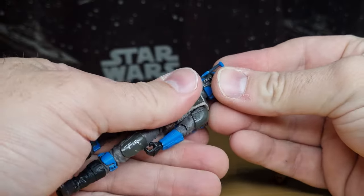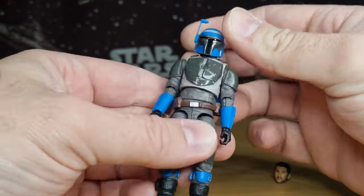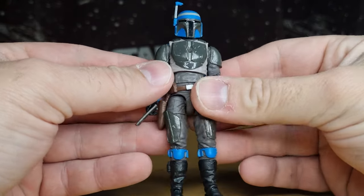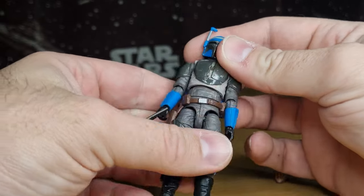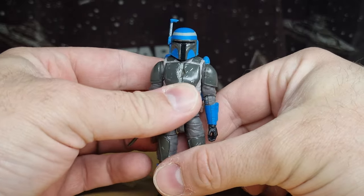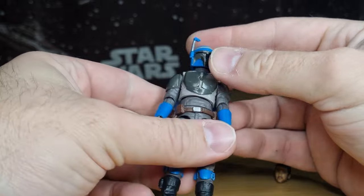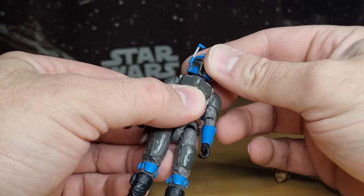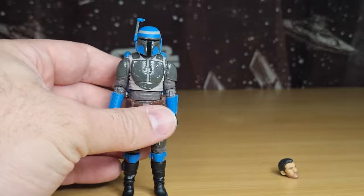I'm just going to pop off his head and pop on the helmet. Yeah, that does look a lot better. If anything, the helmet might be sitting a little too low — maybe that's just me being a little bit nitpicky. But there's nothing like a tiny little spot of Blu-Tac, just poke it into the hole there to lift it up just a little bit. It's sitting a little bit nicer now.